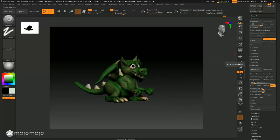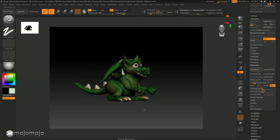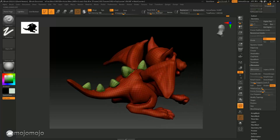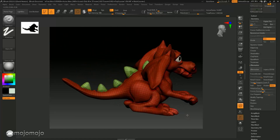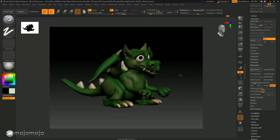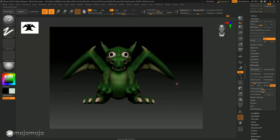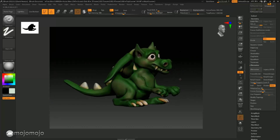Now we've poly painted this model and we're ready for the next stage. This model here is a low-resolution model, which means we can create what's called a UV map and export it to use in other applications. We set up polygroups for these parts, and we can set up more polygroups for other parts and then export it out. That is how we can poly paint a model inside ZBrush and get quite good results. You can do amazing things — you can see how quickly we created this little dragon and painted it, and of course you can spend more time making it look even better.